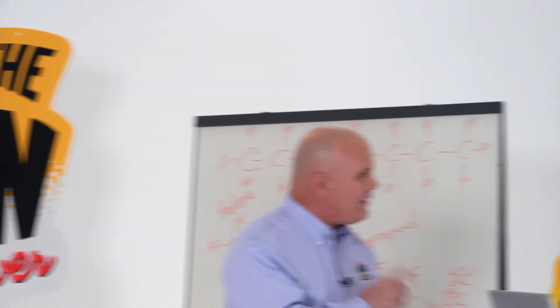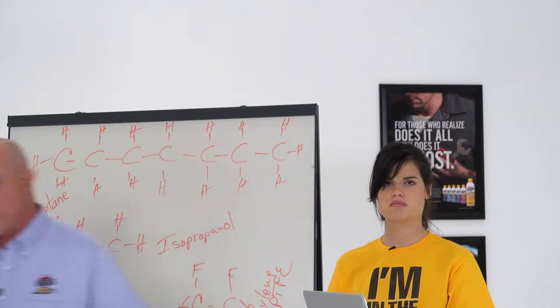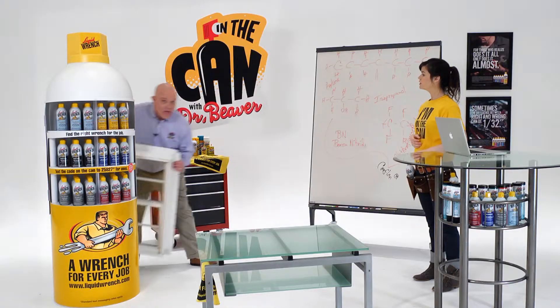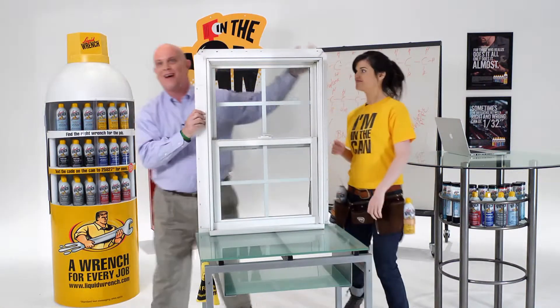You know, what we need is a dying armadillo. And yes, Mary, there is such a thing as dry lube.